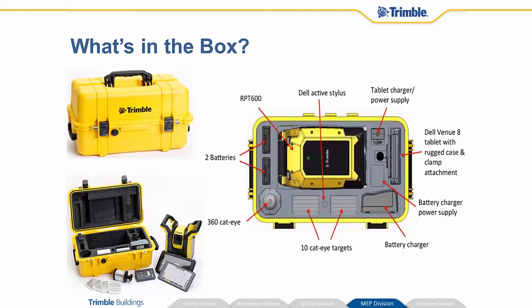The nice thing is that everything fits very nicely and neatly into this box, so if you're leaving the job site and you have an empty spot, it means you've left something behind so you know not to forget it.